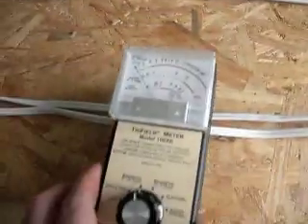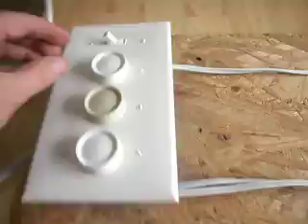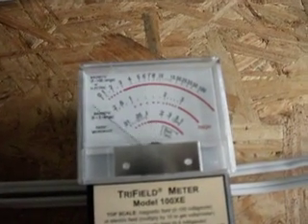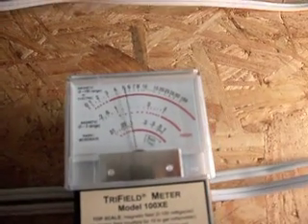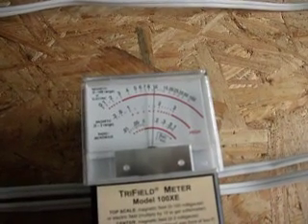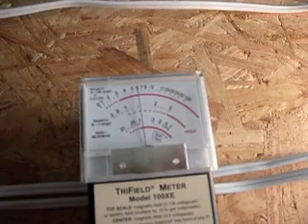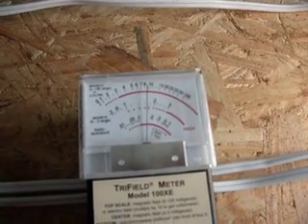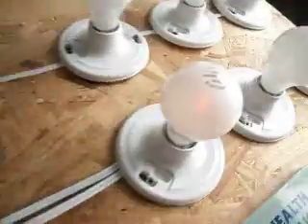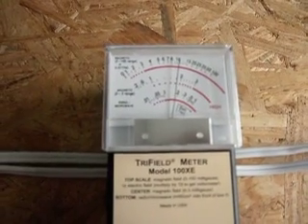So now I'm going to measure the dimmer cable. As you can see we don't have a magnetic field when it's off. But let's see what happens when we turn on the first light. The thing you'll notice with lamp dimmers is that the field varies with the brightness. The light bulb is actually really dim right now — the field's coming up. You can barely see the light bulb. So this one is on, the other two are off. Just one light bulb on a dimmer is generating 10 mG.